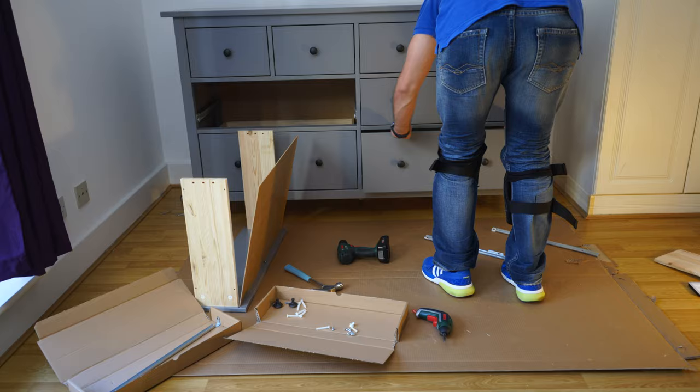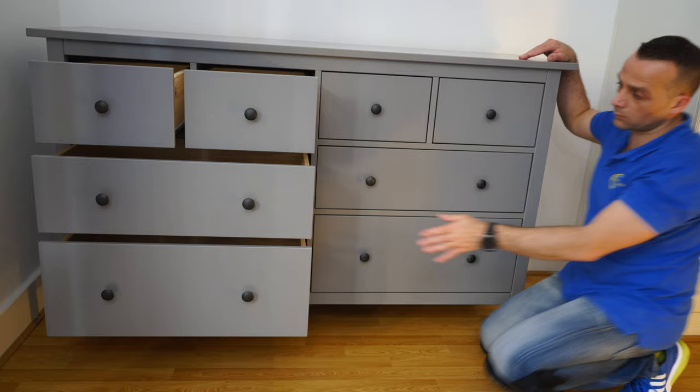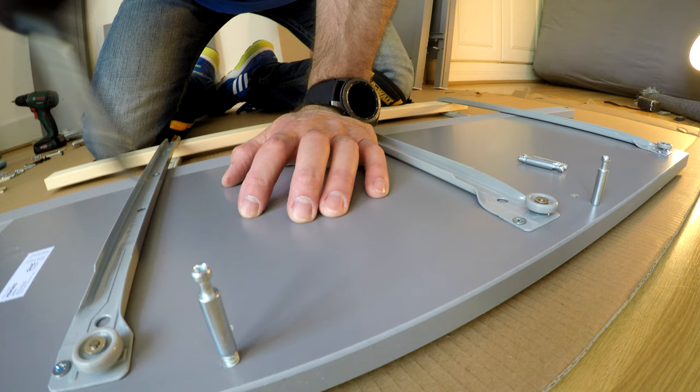And this is it — the IKEA Hemnes eight drawer chest. I hope you enjoyed it guys. If yes, thumbs up and subscribe to my channel as always. Don't forget to check out the tools I'm using in the description and see you in my next one very soon.